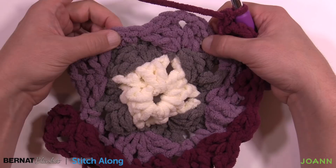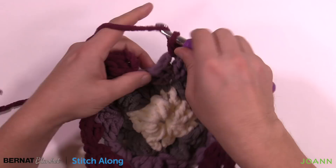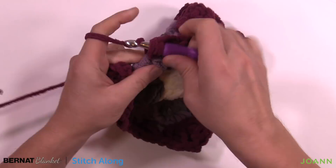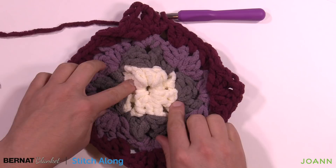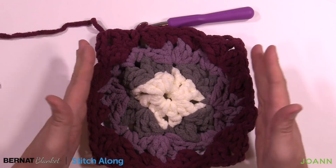Coming all the way back around: single crochet in the existing chain space in the corner, then come to the middle one and do the half double crochet first, then two double crochets. Once done, slip stitch to the top of the first chain three but do not fasten off. We're going to continue this color one more time. You can see how we've changed corners back and forth — this is what we'll keep as a square. Round five is one more layer but slightly different, then you're done for the week.